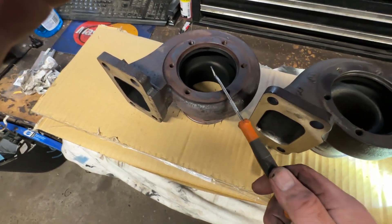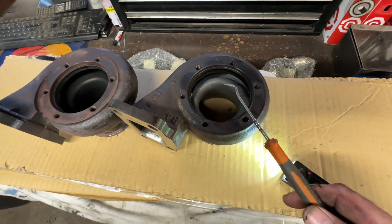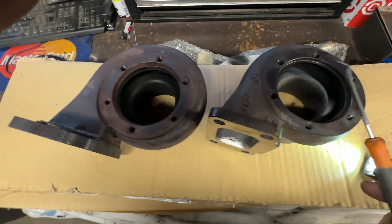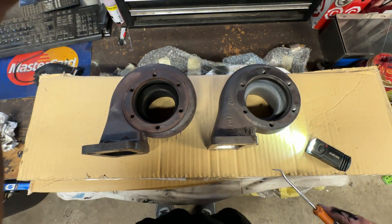This rear housing was $150. These genuine ones are between $700 and $900. So let's have a look at some other differences just so that you can see.